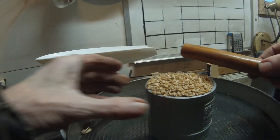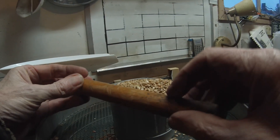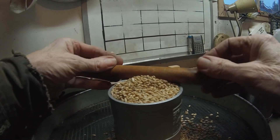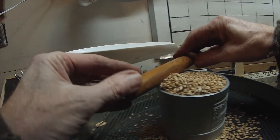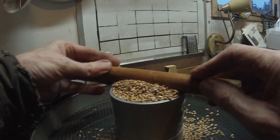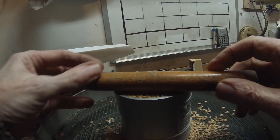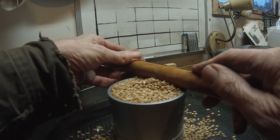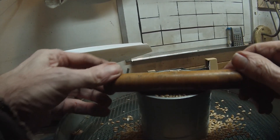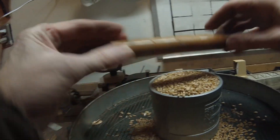So here we go, rolling it off nice and level. We have done it for years. I'm guessing this is gonna be about 390 — I shouldn't even trust my memory. Some of this year's wheat anyway, it's pretty good weight.